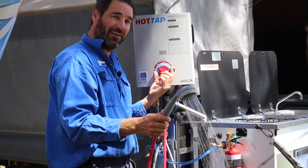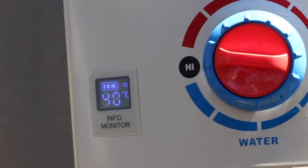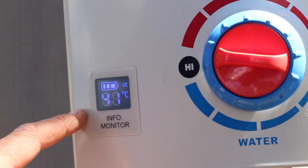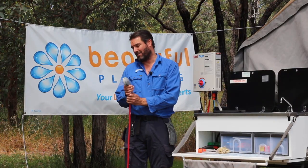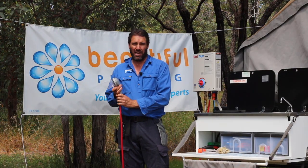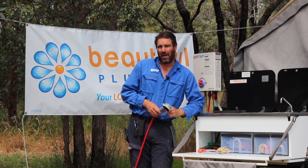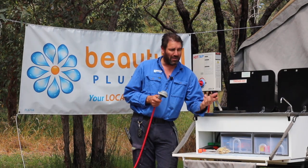You can adjust the temperature by adjusting the flow and the gas on the hot water system. There's a little readout that tells you what temperature the hot water is running at for you or your kids. If you're camping for a few days and using the water in your tank for showering, you'll run out pretty quickly, so it's probably better to leave the tank water for drinking and cooking.